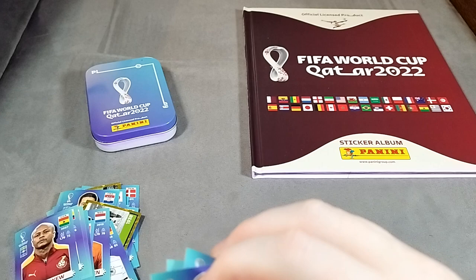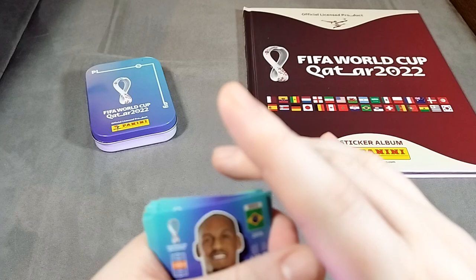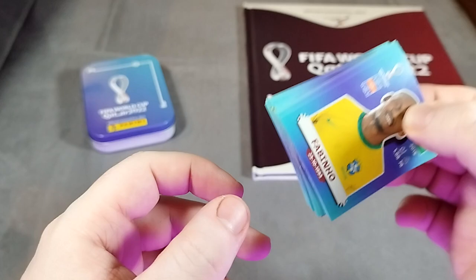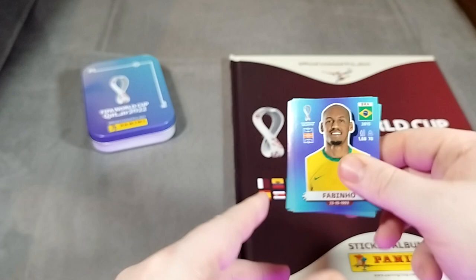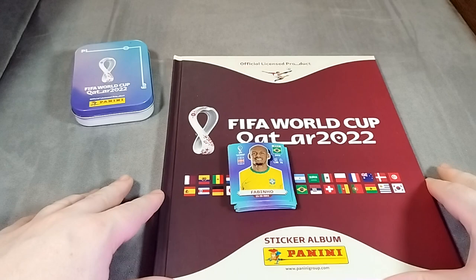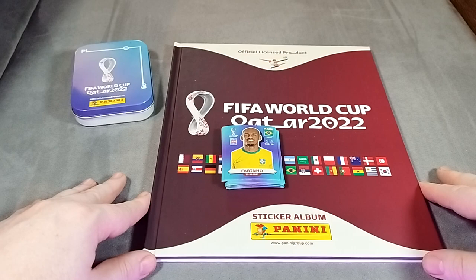That is the sticker collection. You can see here that they're tiny in comparison to how big they used to be, but we'll get these stuck in and show you what it looks like. Obviously we're not going to have a huge amount in there, but we'll show you what it looks like with some of the stickers stuck in so you can just see how it sits in the book. I'll tell you how easy or hard it was to get those stuck in. There you go - the Qatar 2022 sticker album from Panini. It's available now. If you like this, please let me know if you're going to be doing the collection.